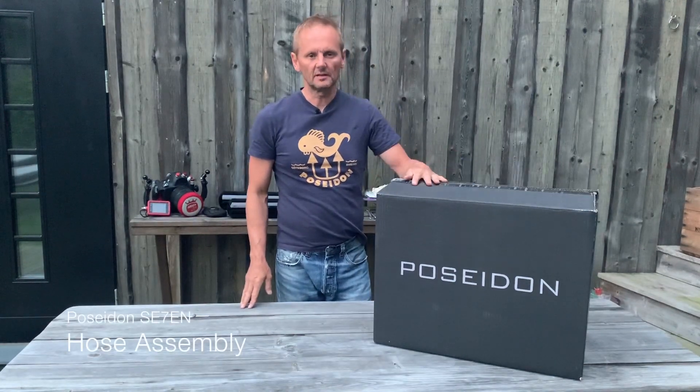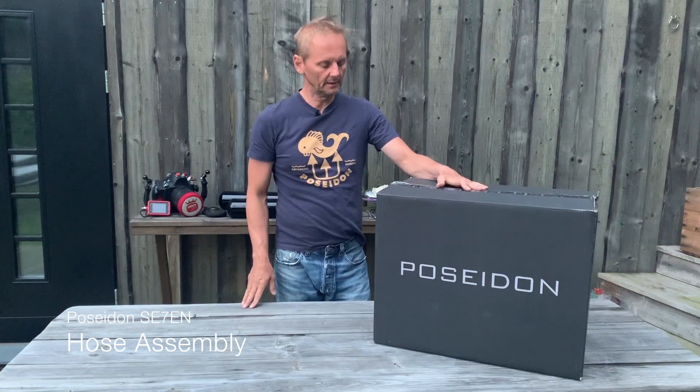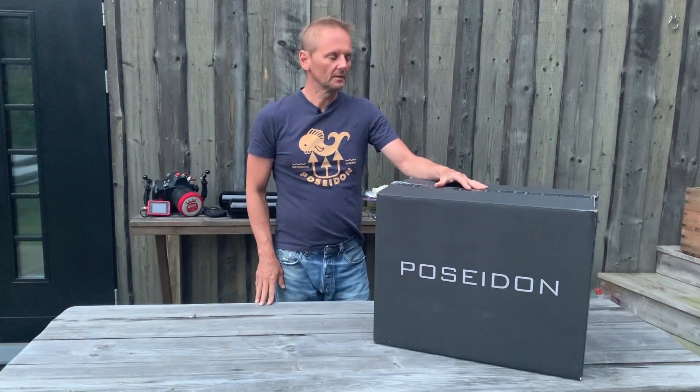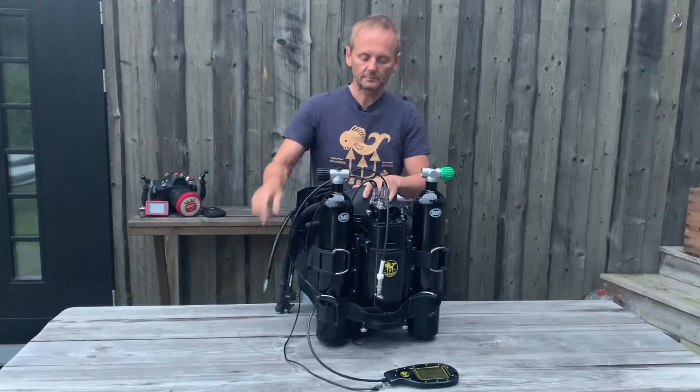My name is Peter Andersen and I work with Poseidon headquarters in Sweden. I am the factory trainer of the company, and I'll be showing how to put on the hoses.